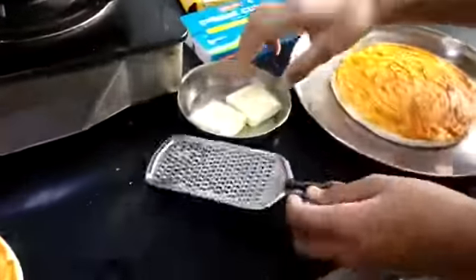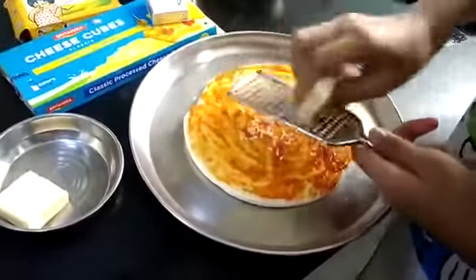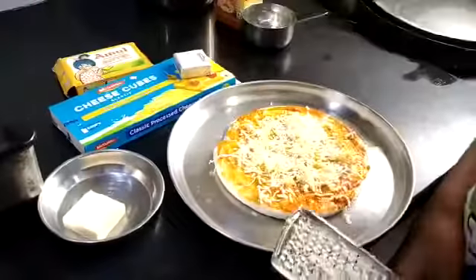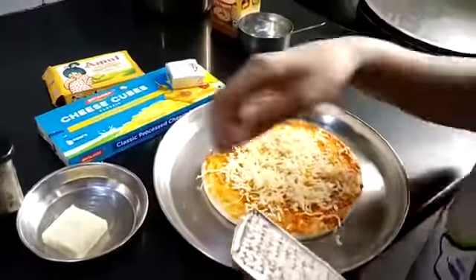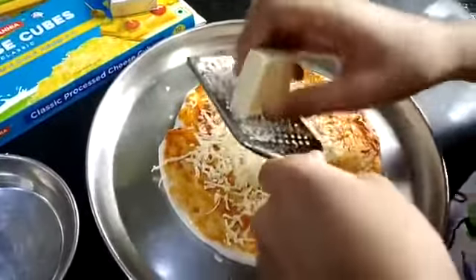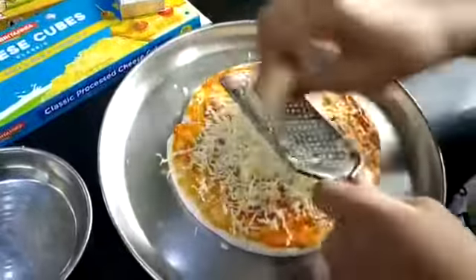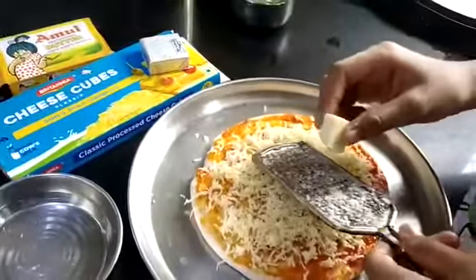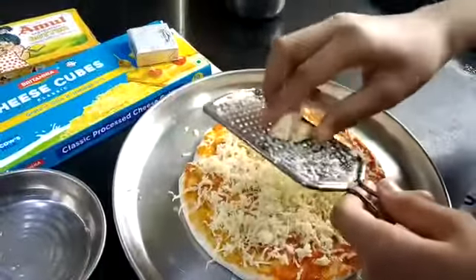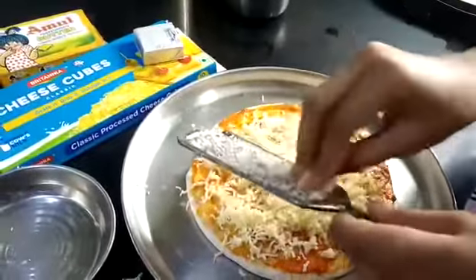Now we will grate the cheese with the help of this grater — cheese everywhere. I am taking two cubes, now I will take another cheese cube. Let's spread it everywhere, and now I will place it like this.